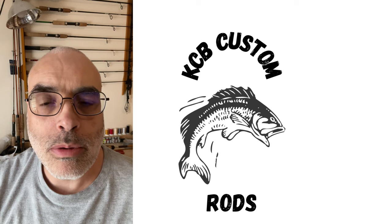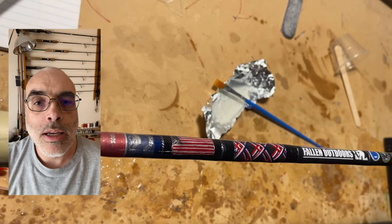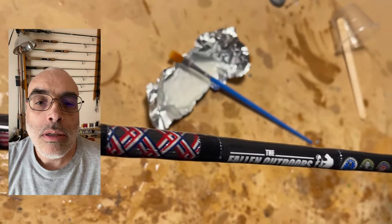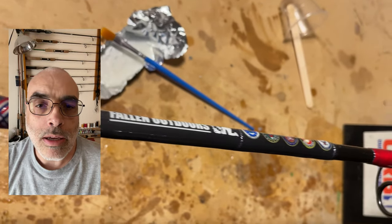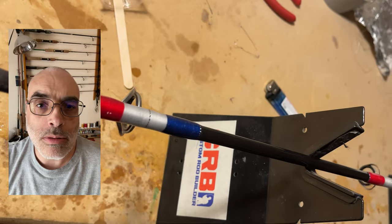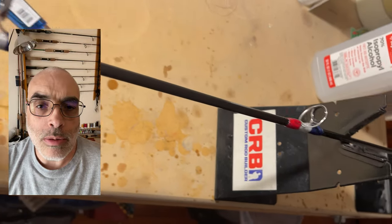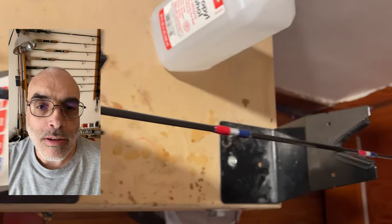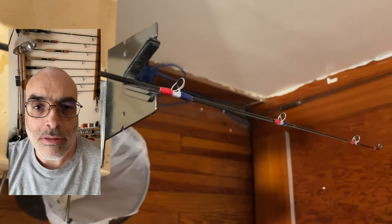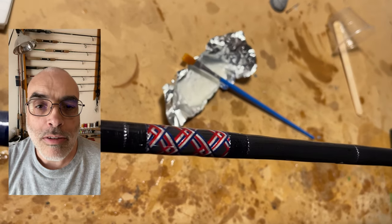What I did for the Fallen Outdoors rod project is that I went with the red, white, and blue theme and I created a fade wrap that goes from red and white to white and blue. You'll see that here right above the foregrip, and then after that I have the flag weave. I go through details of that in a different video of how I completed it.